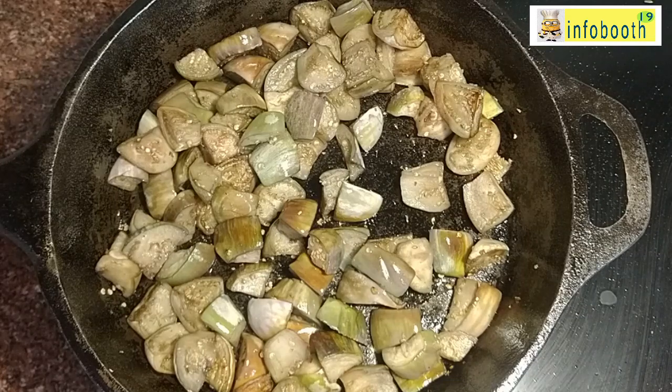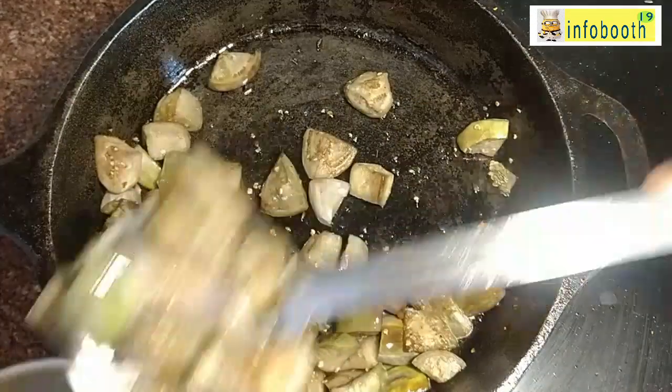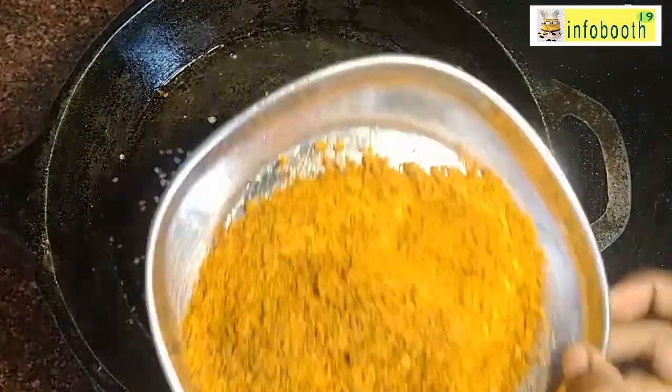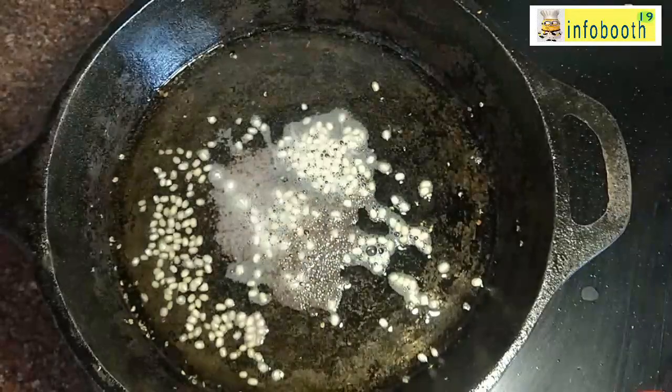Transfer the pulsed brinjal and keep aside. This gravy can be kept in the fridge for three to four days and used as a pickle type or side dish with roti. It is also a great travel food — you can prepare chapati and take it along; it will be very tasty.